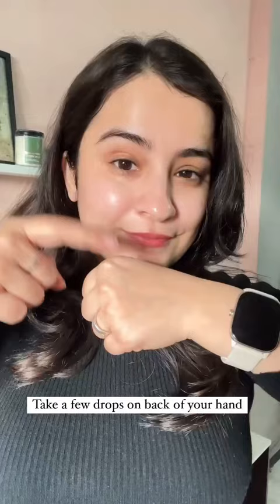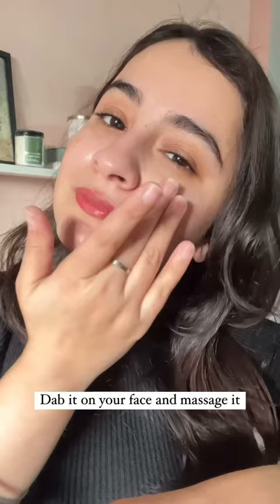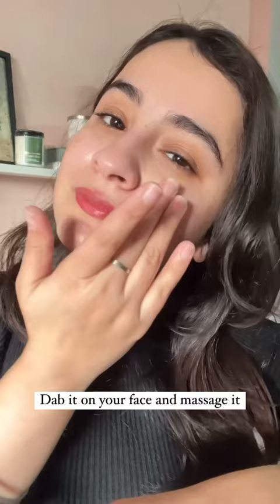Place the serum on the tip of your fingers, rub them together, and pat it on your face, then massage. You can also take a few drops on the back of your hands, apply it on your face, and then massage.